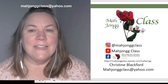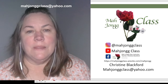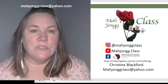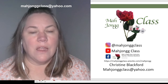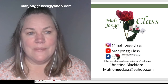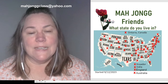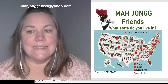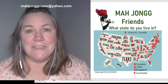Hello, Mahjong friends, and welcome to this clinic. Tonight we're reviewing the basics, and maybe something you might have forgotten, or a great tip and strategy on the 2024 card. So grab your card, and if you haven't purchased one, go to nationalmahjongleague.org. We have friends in 46 of the 50 states — we're still missing Alaska, Hawaii, New Mexico, and North Dakota.